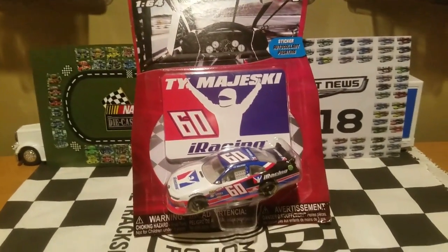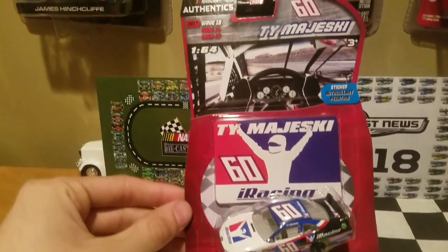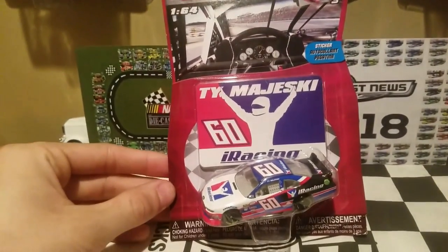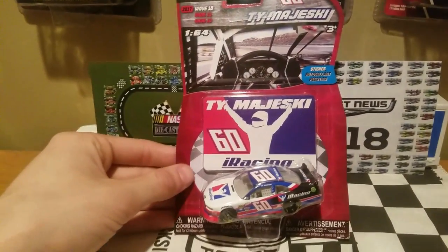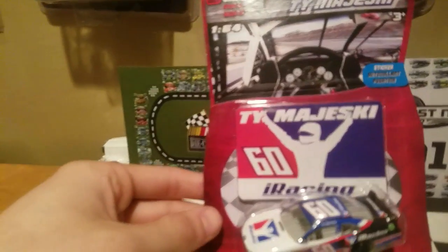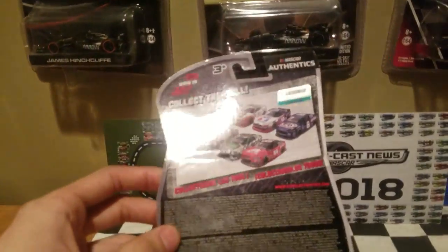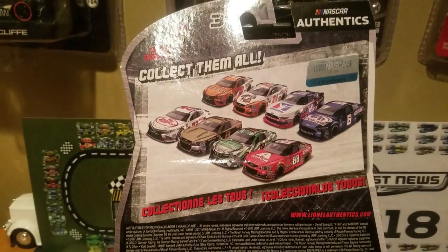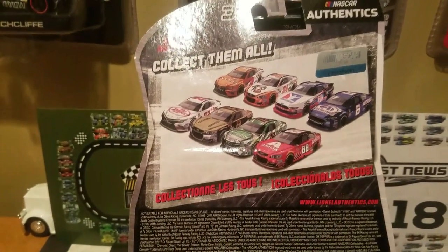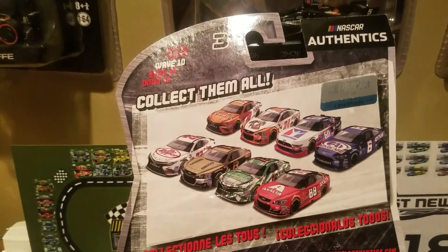This is a wonderfully cool looking diecast that I got from my local Walmart priced at $4.94, along with the other cars I did pick up from Wave 10 — I did not pick up the whole wave. We've got the car and the new sticker accessory that came with this wave. Here is the back of the packaging — you can see the whole Wave 10 lineup right there.